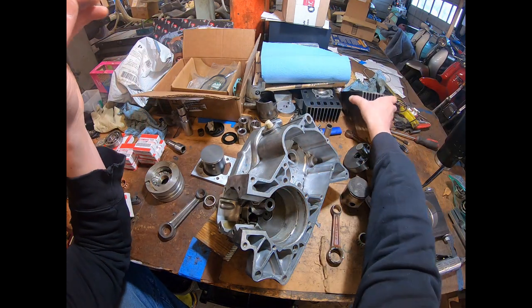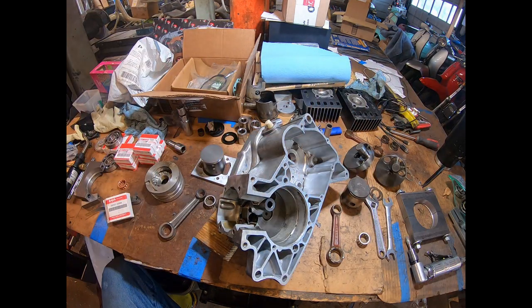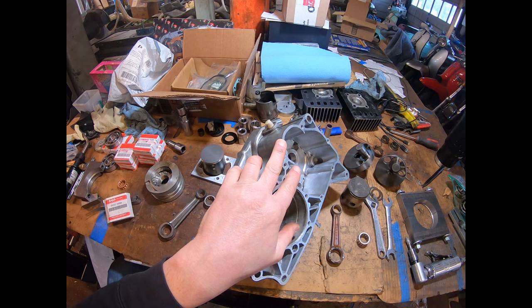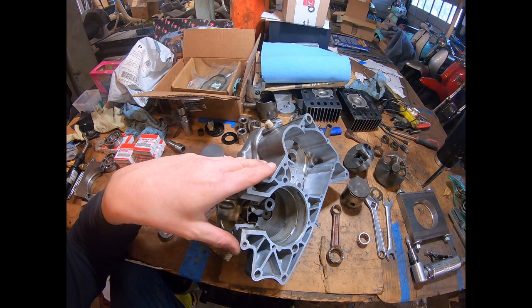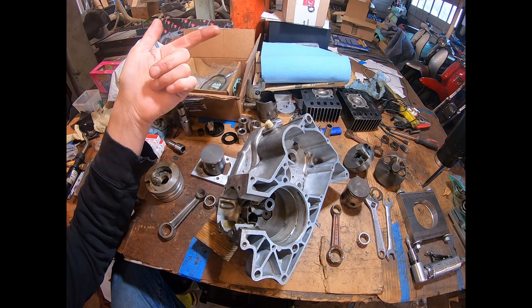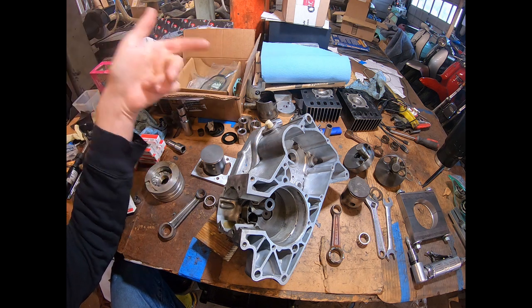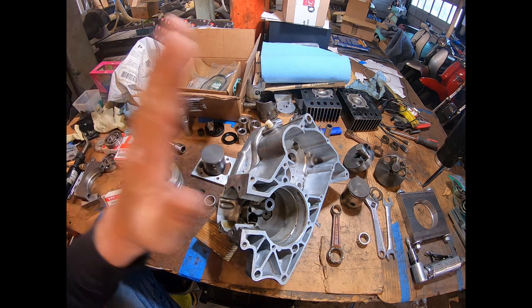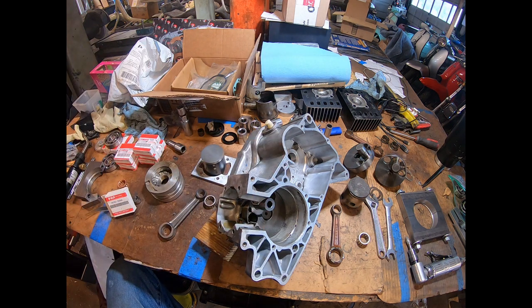That's the overall layout of these motors. One's already been built and tested — I had it out road testing and it's quick. We've also got expansion chambers to make. The full package will be racing in Georgia on February 18th, so it should be a fun year racing Formula 125.